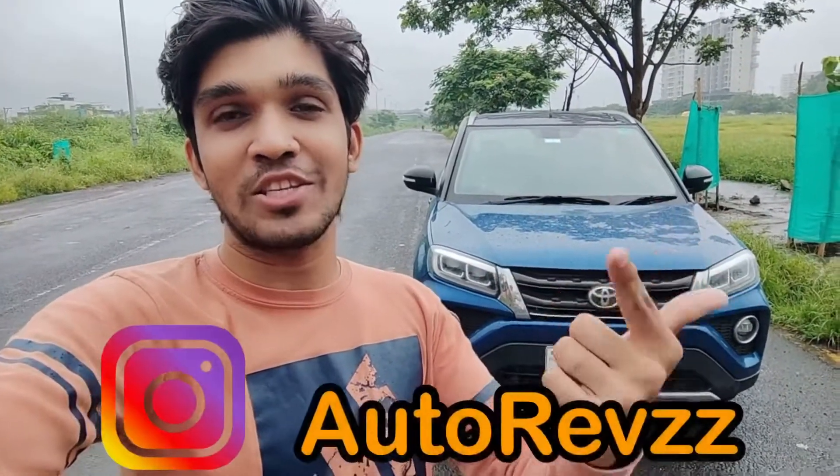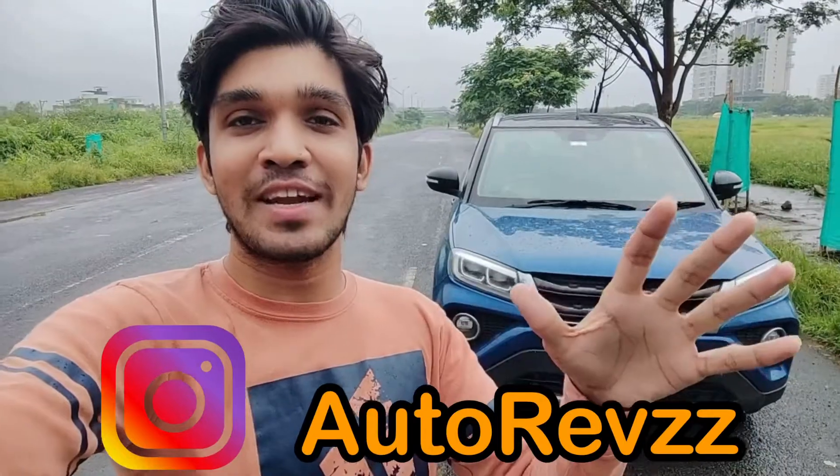Hello everyone and welcome to Autoros, back again. Today I have with me the Toyota Urban Cruiser. In this video I'm going to show you the exterior, interior, features, space, and by the end of the video I'll also tell you how it is to drive. Before starting, if you're looking to buy a new car, bike, or used vehicle, you can contact us — DM your contact number, location, and requirements and we'll try to get you the best deal.